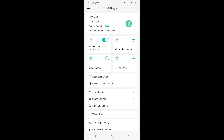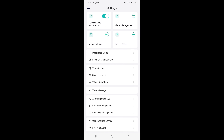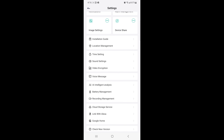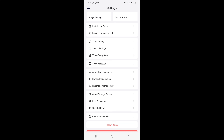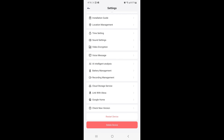If you want more customization, press the circle icon at the top — it brings you to a page with more settings for motion, video recording, and more. Go through and customize everything to your liking. If you want to remove the camera, at the bottom you can press 'Delete This Device.'